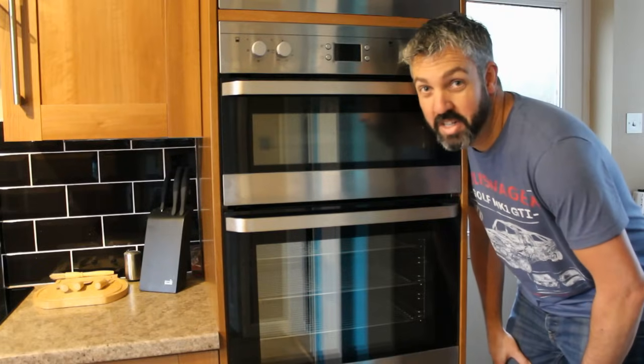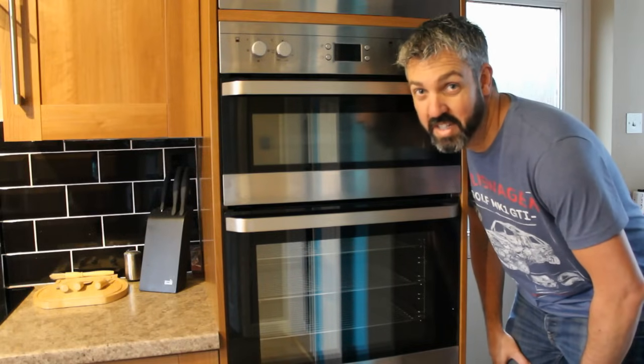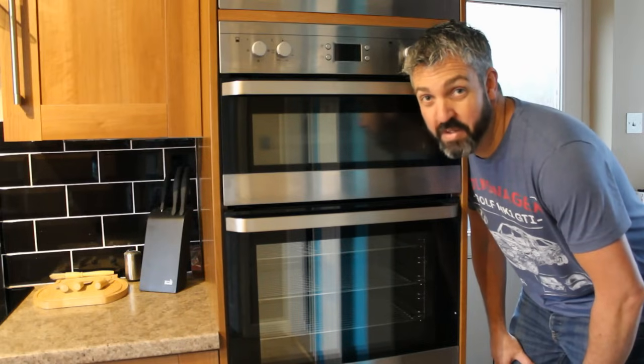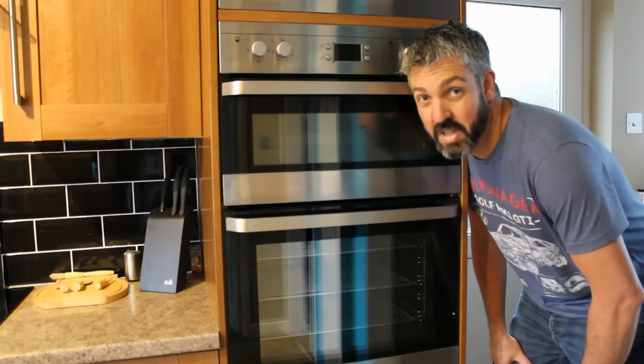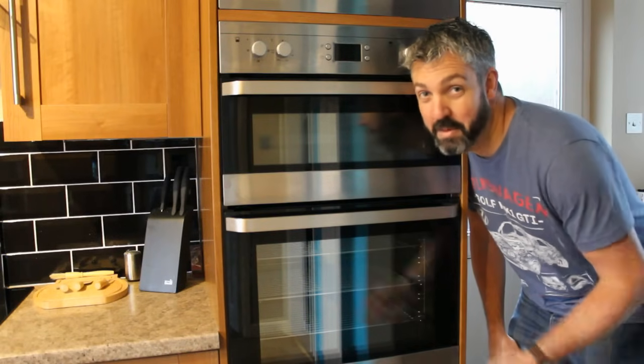In this video, I'm going to show you how to change the heating element in this Beko ODF 22300X oven. It's quite a common fault for the heating element to go in these ovens, and if your oven's coming on, the fan's going, the light's on, but it's just not heating up, chances are your heating element is gone. I'll show you how to change that now.